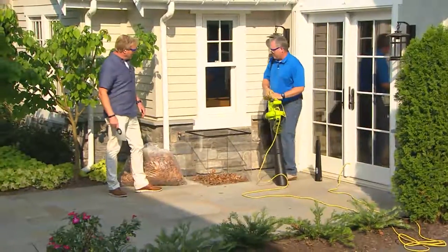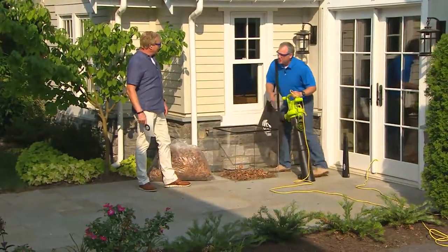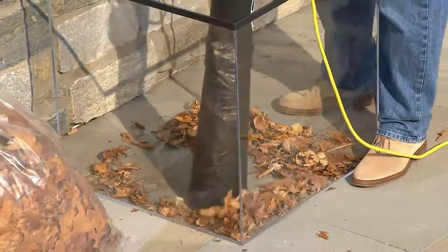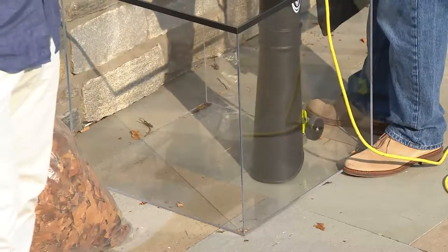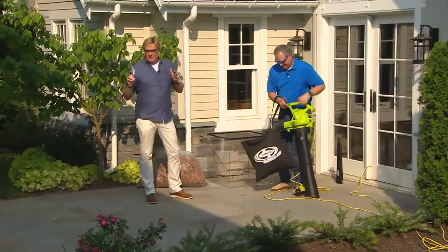Now I can go over to my window well — instead of getting down on my hands and knees, leaning over and falling into the window well to get the leaves out, it's easier: just turn it on. Check it out. Do you not love this item? Today's special value.